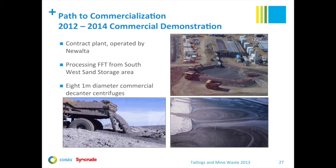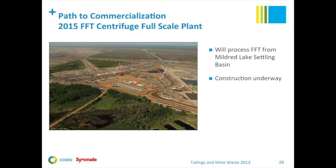On the path to commercialization of centrifuge technology at Syncrude, our current focus is what we call a commercial demonstration plant that's processing fluid fine tailings from our southwest sand storage area. This is being done in a plant operated by Nualta for Syncrude, and it uses eight one-meter diameter commercial decanter centrifuges. The plant was started up in 2012, was operating for the full summer season, and will continue through winter this year and until 2014. The photographs show the overall plant layout, dumping of the centrifuge cake, and the deposit area for the commercial demonstration. A full commercial centrifuge plant is planned for startup in 2015, processing fluid fine tailings from our Mildred Lake settling basin, with construction currently underway.